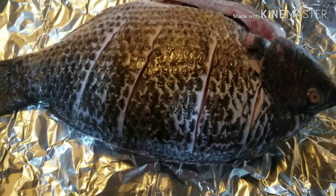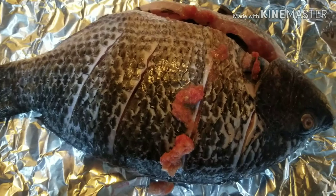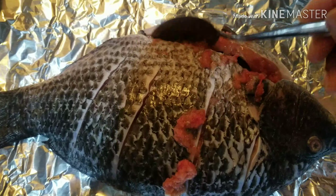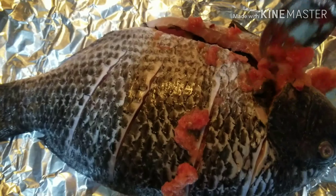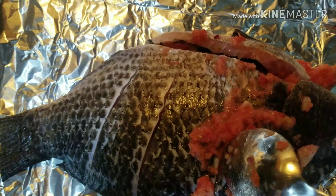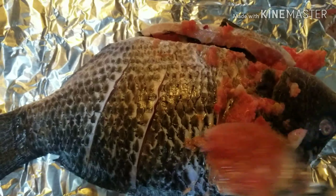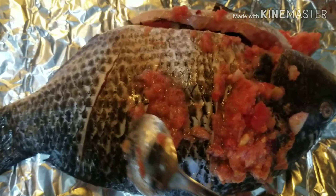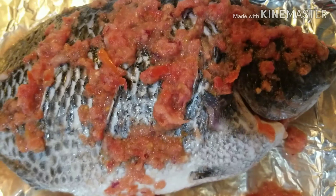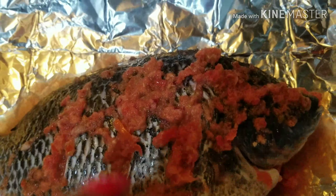The fish is well washed and clean with cuts on it, so I'll start rubbing everything in. Make sure that everything gets inside the fish — I like when my fish tastes really good. I'm going to put everything inside the fish, making sure it all goes in. I'm done rubbing the mixture on the fish.